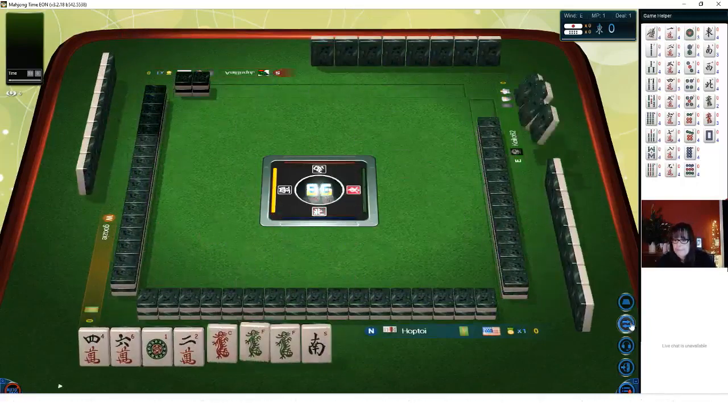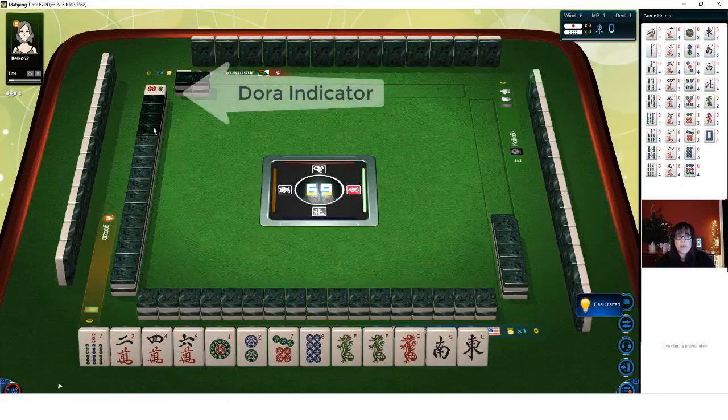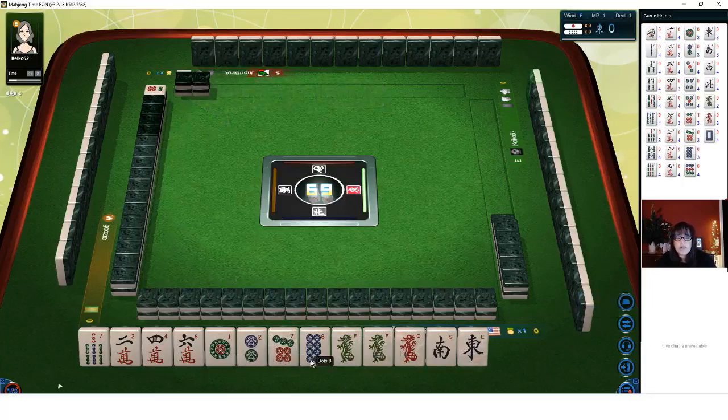Here we go — first game. In this particular hand, we have a 6 dot as the Dora indicator, so 7 dot is Dora. We have 4 dots, 3 cracks, a single BAM, a pair of green dragons, a single red dragon, a single south, and a single east. We are North seat. 9 characters — if you get a Pon of your seat wind, you can get a Yaku for that, or the wind of the round, which is best.